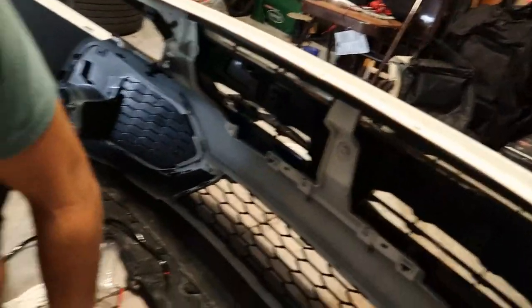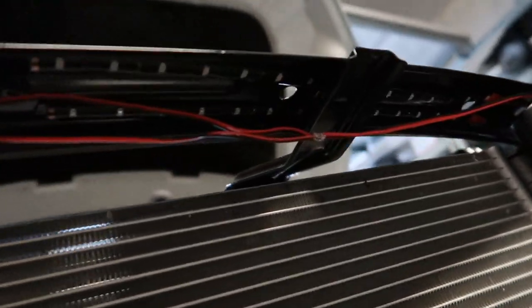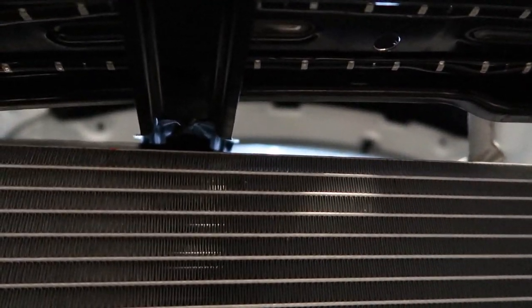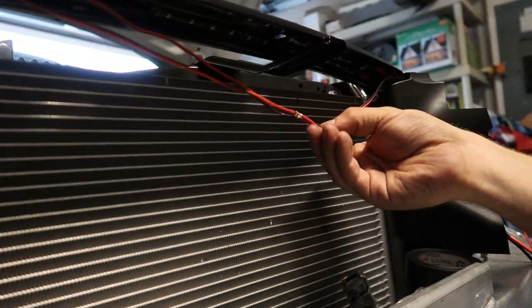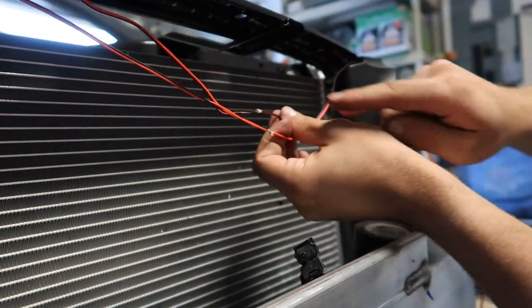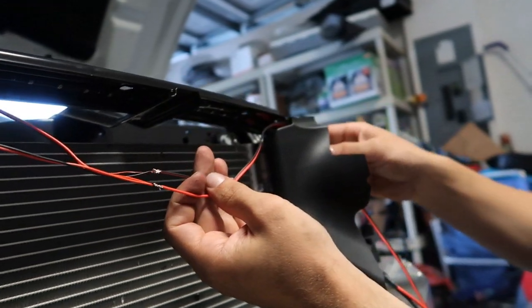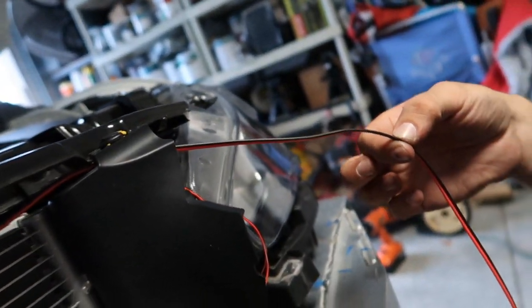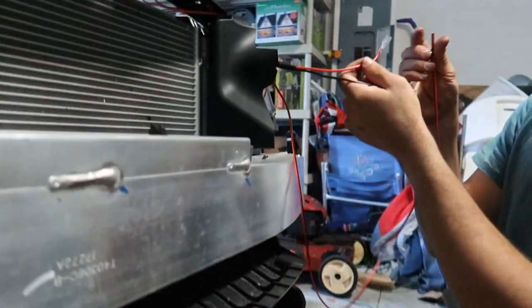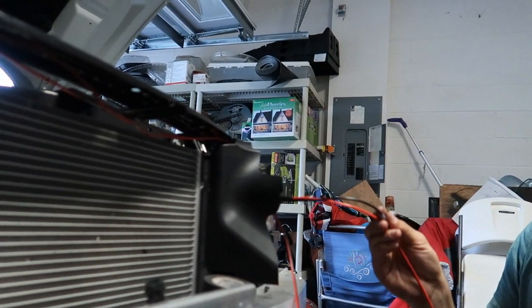We took off the bumper and did all the connections. We laid the LEDs right under this panel right here, and we put 3M on top of the adhesive just because these LEDs probably have weak adhesive, so we want to make sure they stay on. We took the positives and negatives of the two LEDs and attached them. We're going to solder this, attach two more LEDs under here in front of the intercooler, and then attach the positive and negative to the relay, and we're all done.